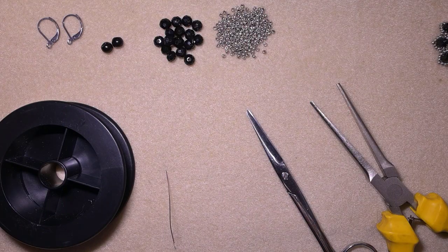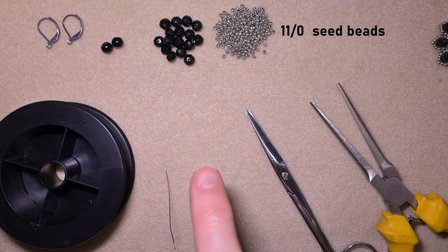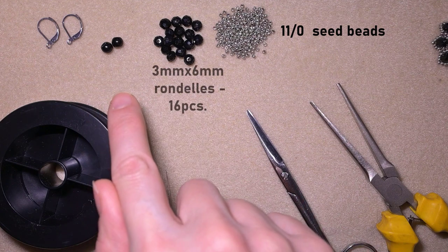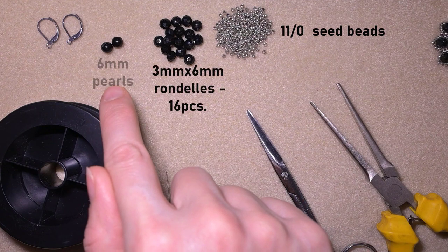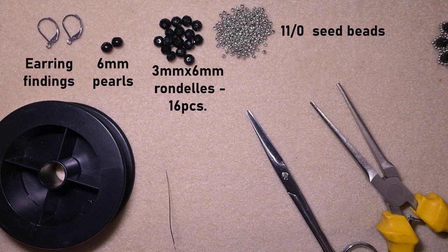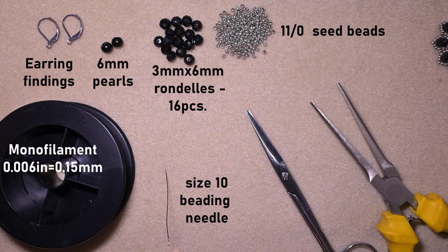What I'm using for this video are 11/0 seed beads in silver color. I'm also using rondelles, 4 by 6 millimeters. These are 6 millimeter pearls, and earring finding silver backs — you could use others of your choice. This is monofilament that is 0.006 inches or 0.15 millimeters; you could use a similar size of monofilament or other beading thread. This is a size 10 beading needle — you could use 11 or 12 to make it easier.